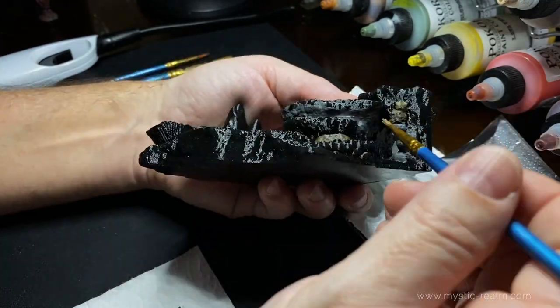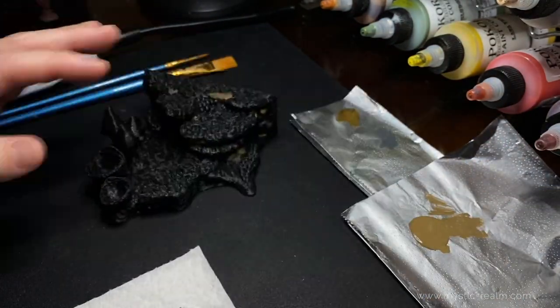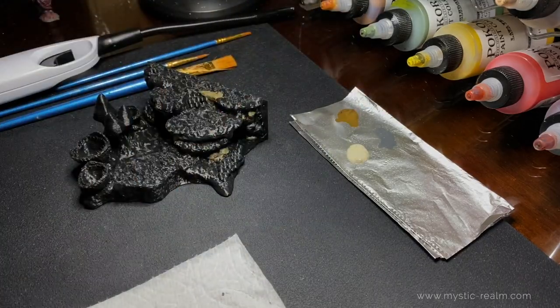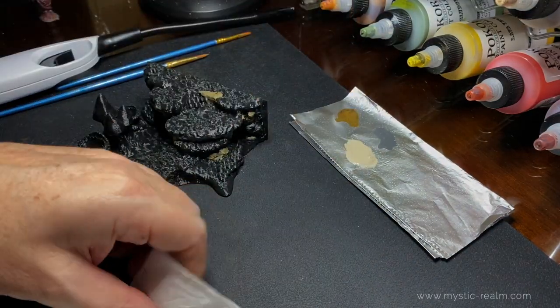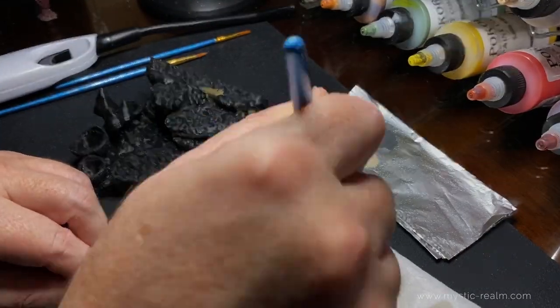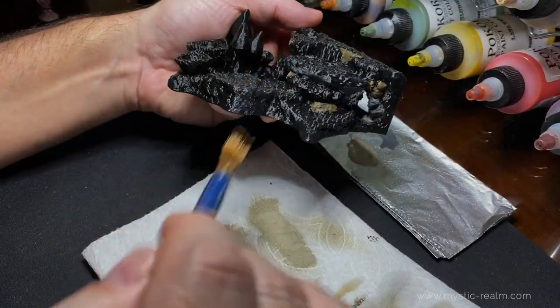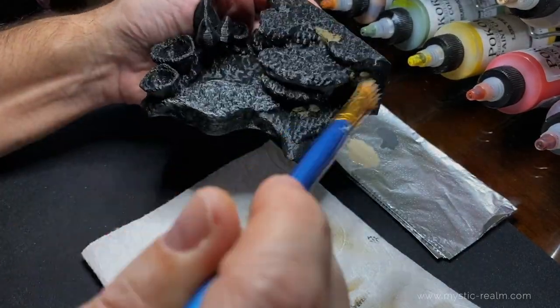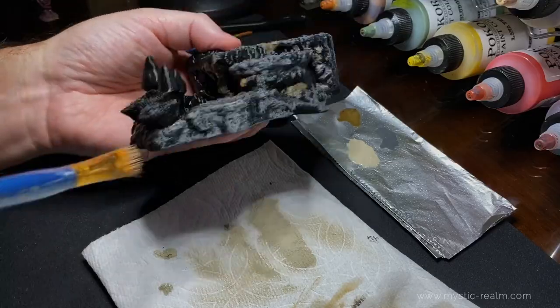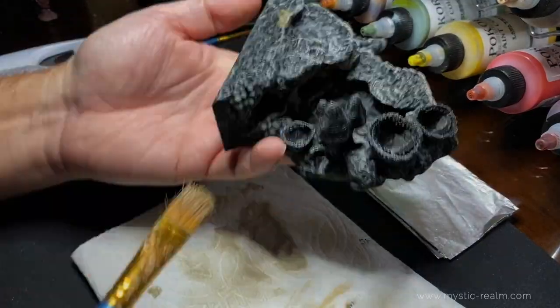Now let's use Cavern Dry Brush color over most of the entire piece. When dry brushing, it's best to get the brush saturated and then dry it out. Dry off the brush and start with the edges just in case your brush has too much paint. You can gauge how hard or soft to apply the brush strokes.